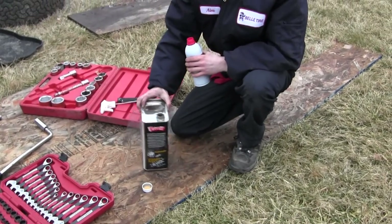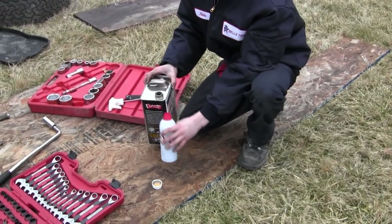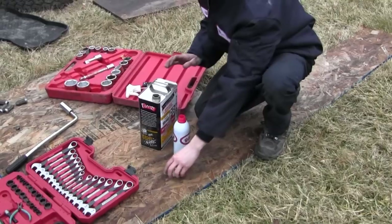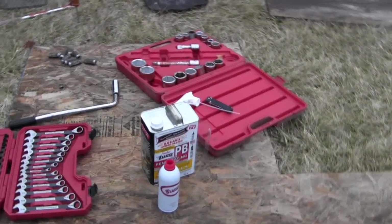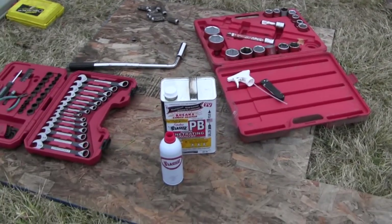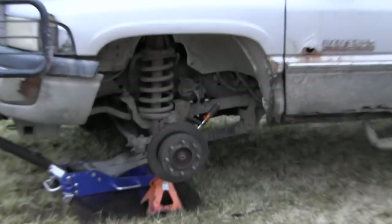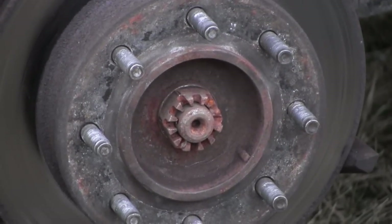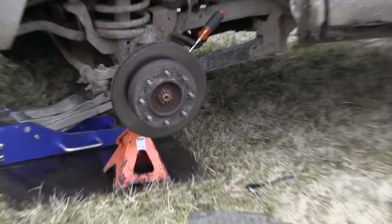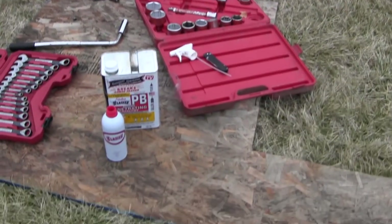I think we get to use the Christmas gift Mr. Outdoorsman got me — a big jug of PB Blaster and a squirt bottle. You go through this stuff quite a bit. Just got to put that on there to get this guy loose — it's a little rusted on there. Let that sit for a few minutes once we get some PB Blaster on there.